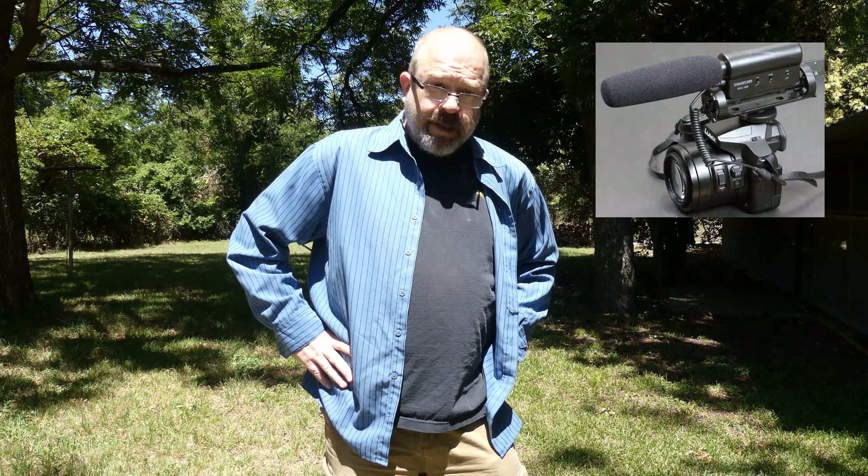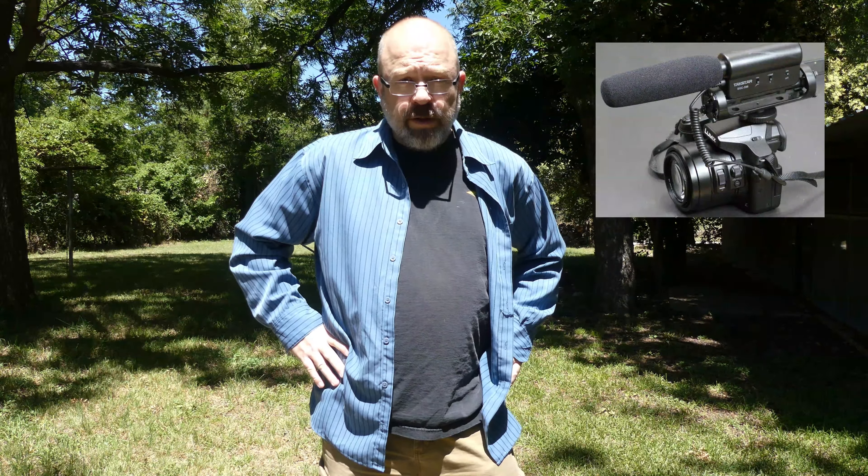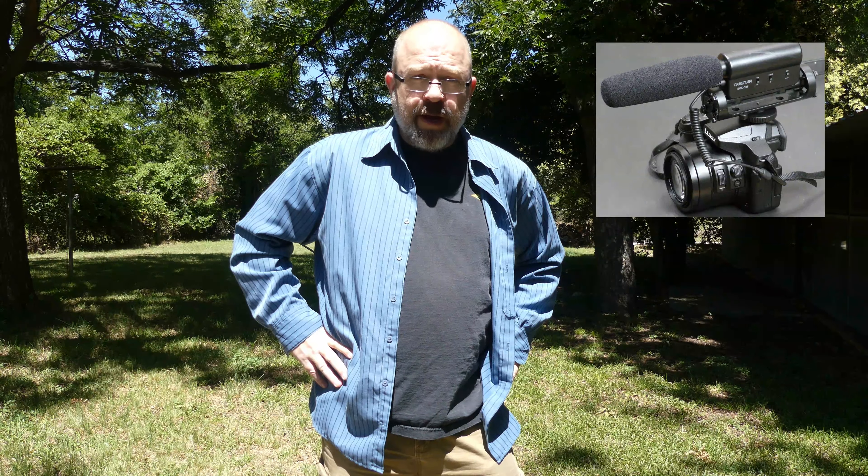I'm now going to switch to the Tacstar SGC-598 shotgun microphone hooked up to the hot shoe on my Lumix DMC-FZ300. Because of the tight pickup pattern, you should be hearing me louder than any other environmental noises. I'm going to be quiet for a couple seconds.